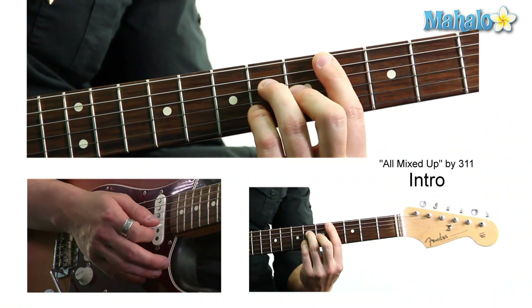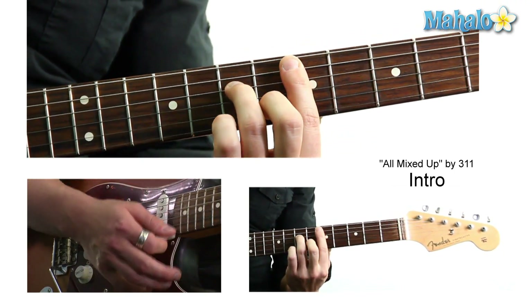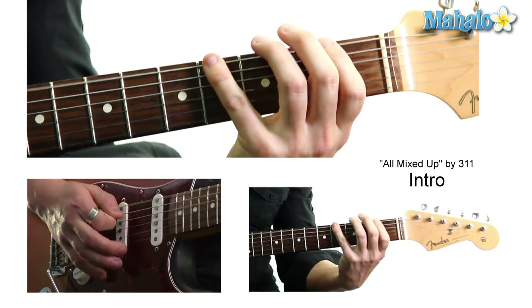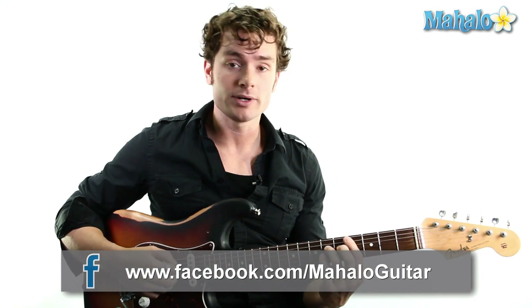And that's it guys. The song's in B flat. You have a sweet intro, and it'll just take some practice to get that feel down. Use a little palm mute, turn up your distortion, and then welcome back to the 90s — 311 All Mixed Up for you. Make sure you guys send your requests to requests at mahalo.com. Make sure you like, subscribe, and comment, and join our Facebook page.